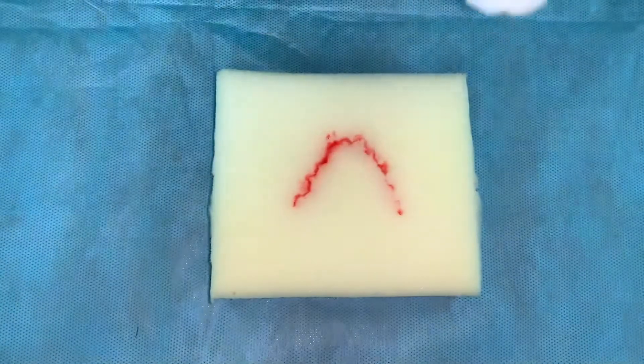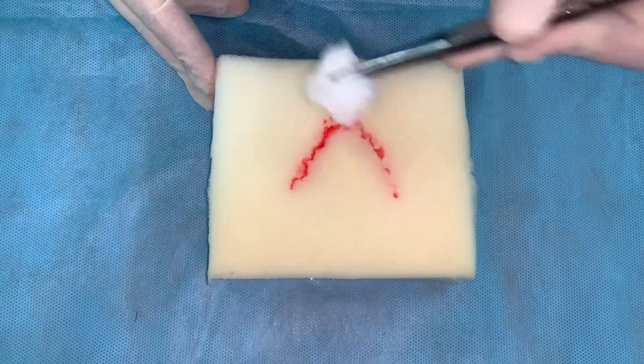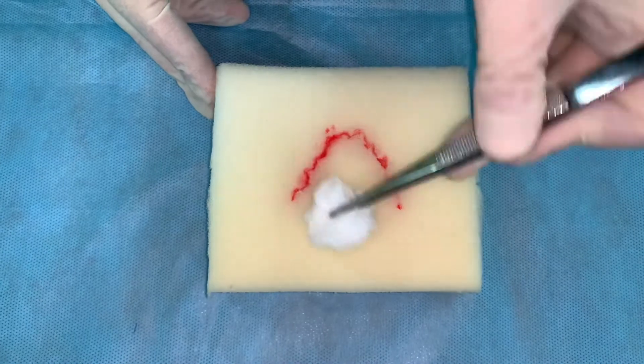Skin around the wound is painted with the ablan solution, making movements from the periphery of the wound to the inside.